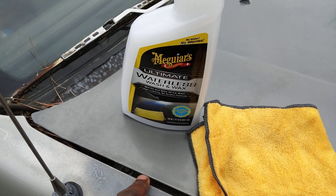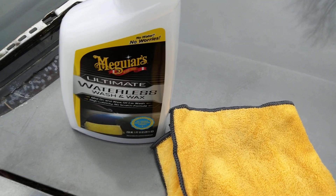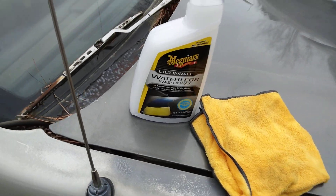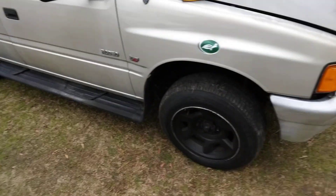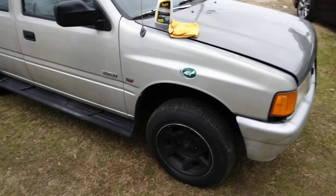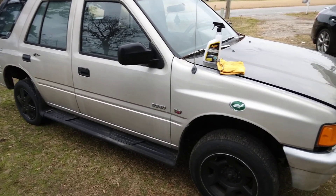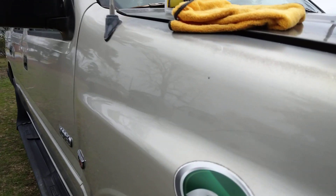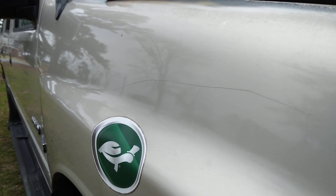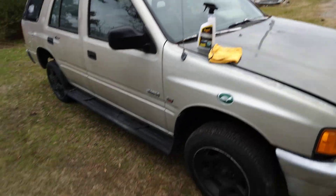You can use this stuff on the interior of your car too — wipe down your dash, door panels, kick panels, and seats. I'm gonna do a video on that. It has your interior smelling real good. This stuff is amazing — you can see the gloss right here.